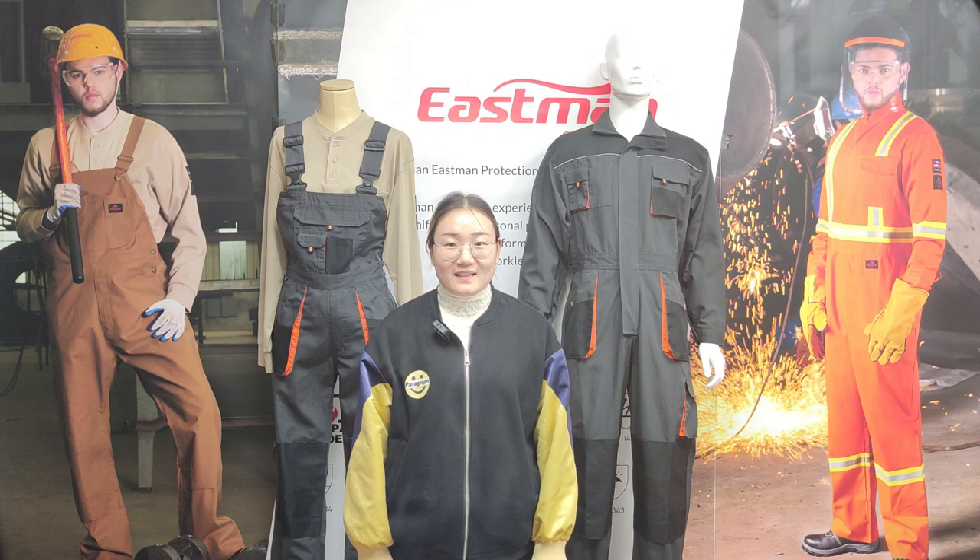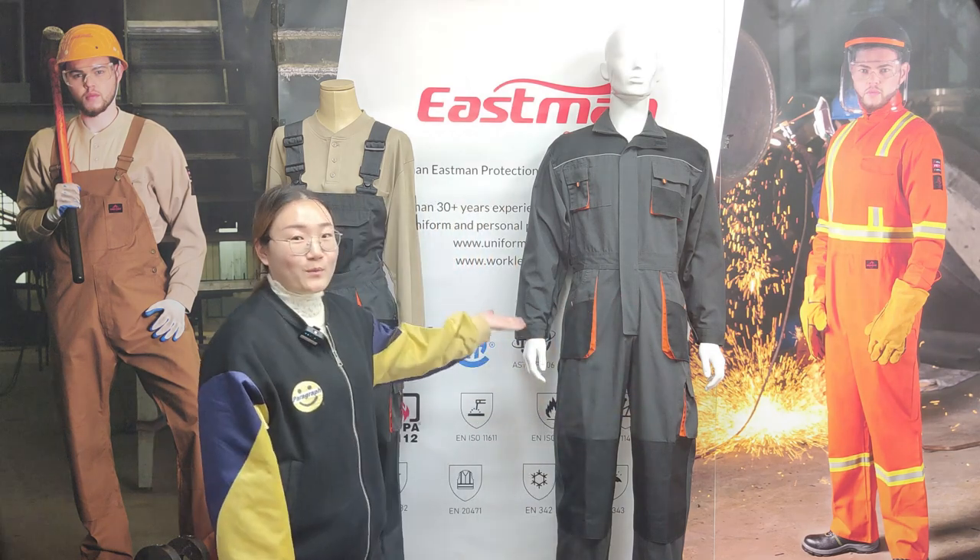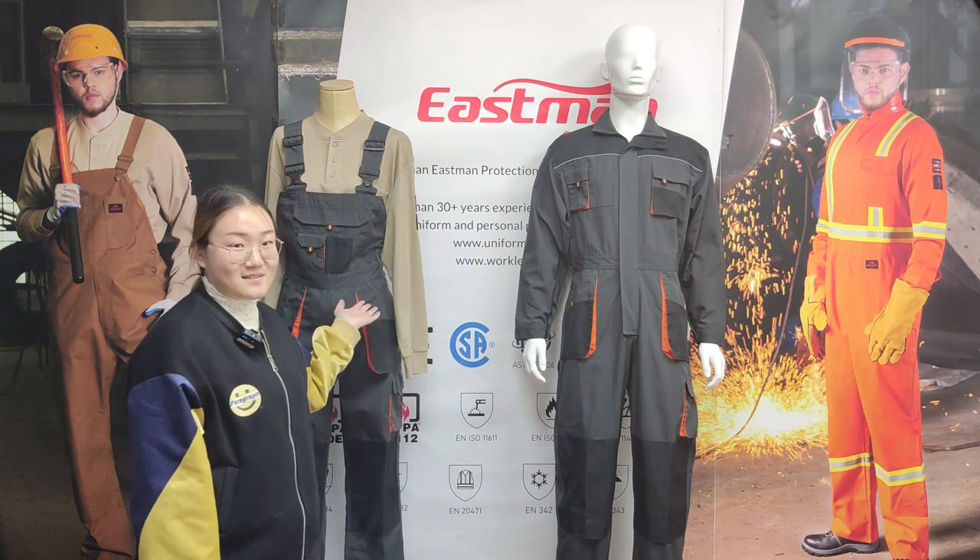Hi guys, this is Nico from Henan Instamon Protection Technology Corporation Limited. Today we will introduce this hot workwear set for you, this casual and bib pants.